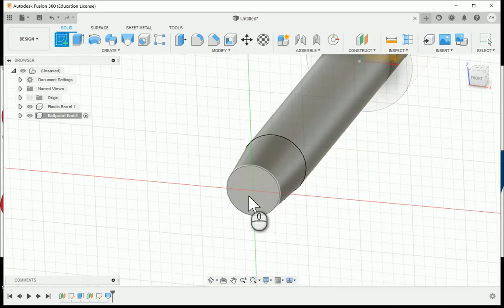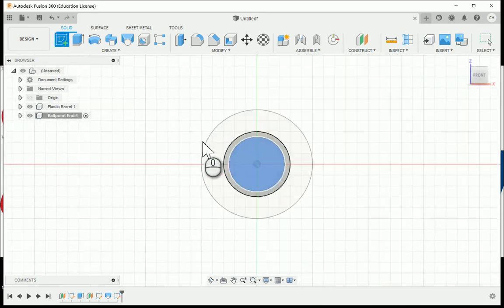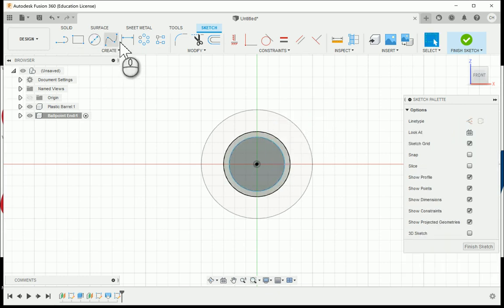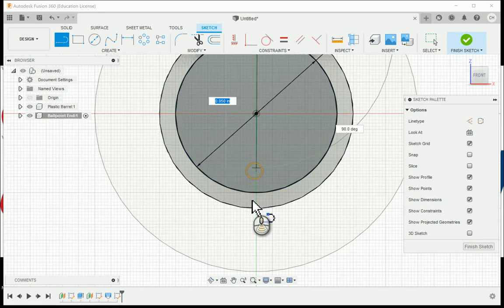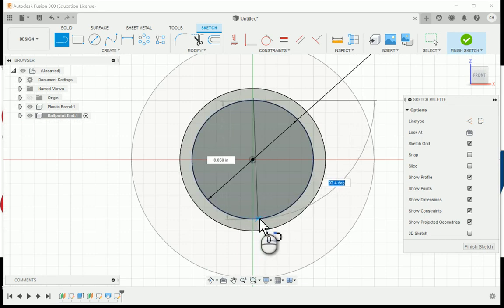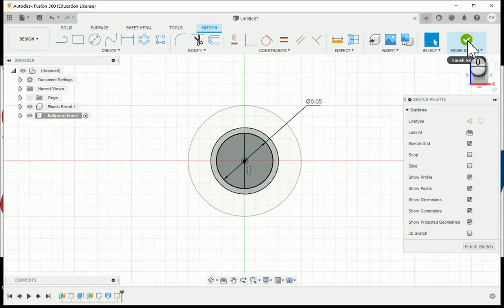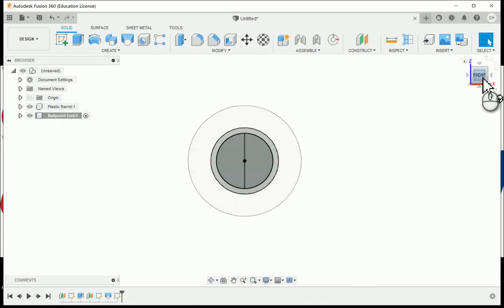I'll create a new sketch on the end of the newly created lofted feature and create a center diameter circle matching 0.05. To fully constrain it, I'll throw a dimension on there and hit Enter. I'm also going to throw a line right down through the middle — going right to the origin and through the center — and apply a coincident constraint to the origin plus a horizontal/vertical constraint to lock it into place. Now I've got two shapes and I'll finish the sketch.